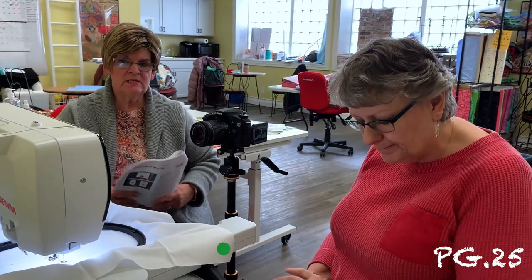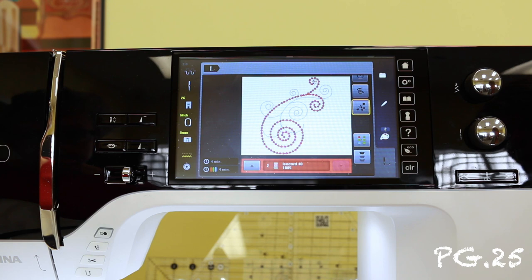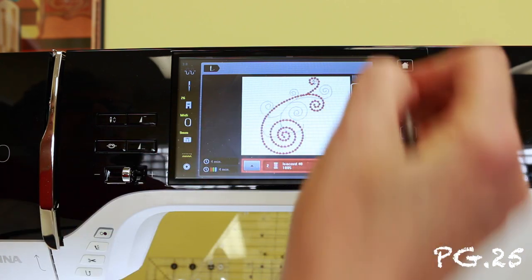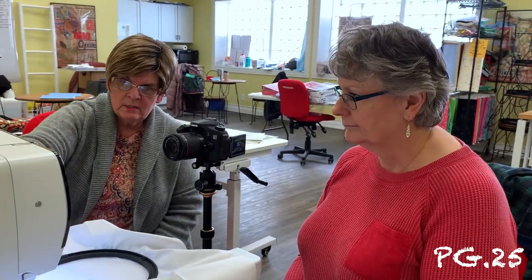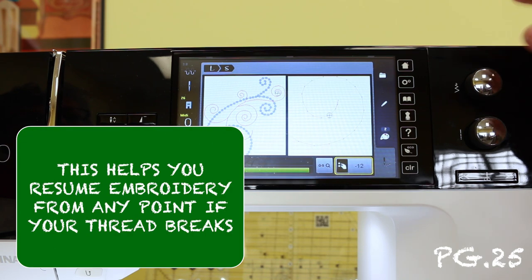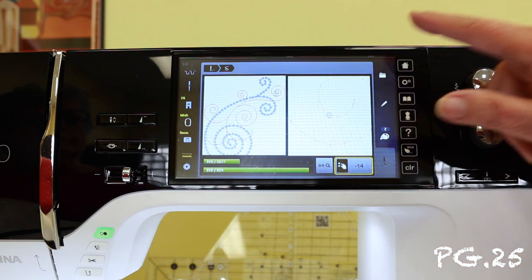Now let's go to page 25 — sequencing control. Let's say my thread broke somewhere in the middle. What I can do is touch that little squiggly icon with the X on it. Your control knobs are what's going to move you forward or backwards. If I want to go backwards one or two, up to ten steps, I can take this knob and move it backwards step by step. My thread broke there, so I would bypass that a little bit and start over and continue stitching.